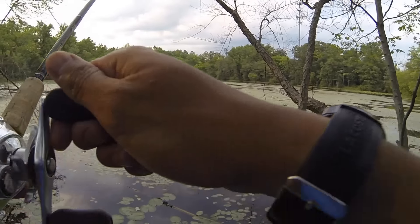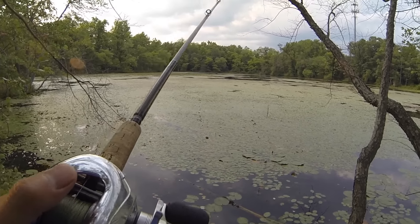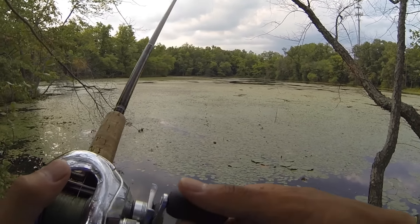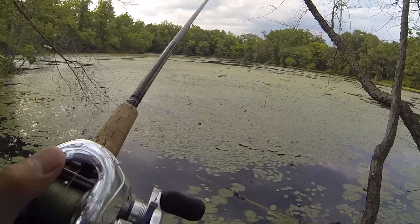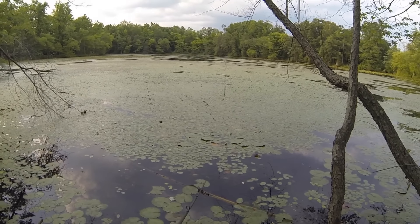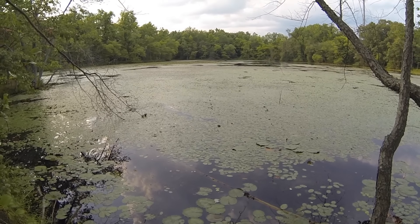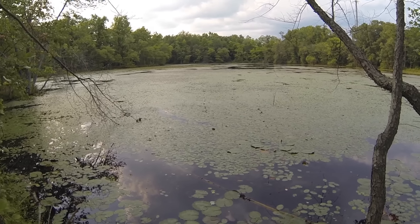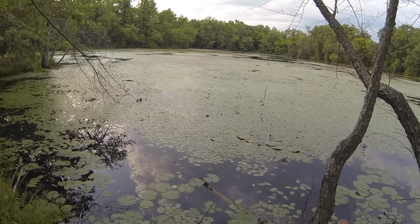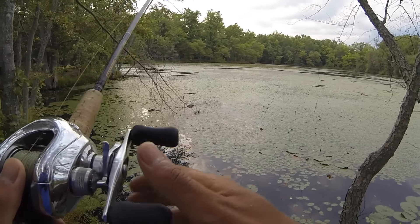If you ever come across a body of water that's completely covered with vegetation, you have two options: one, a frog, or two, you can punch through it with a heavy weight and a soft plastic. But the ideal thing would be to use a frog over it. When the whole pond is littered with pads, it's going to be difficult to cover enough water just by punching through to get enough quality bites. A frog is great because you can cover tons of water, and the strikes from a frog are second to none when it comes to bass fishing lures.